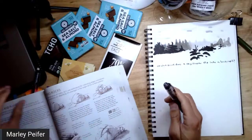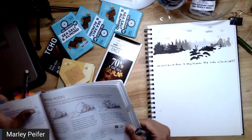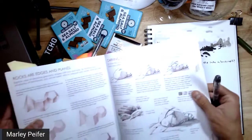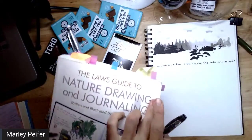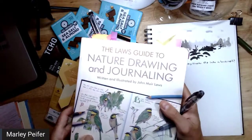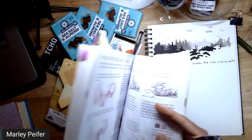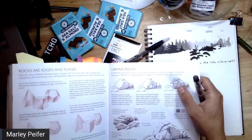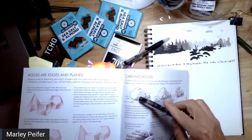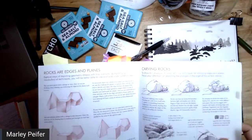Welcome to another episode of the Nature Journal Show. Today we are continuing the theme of Inktober and also the theme of practicing from the Laws Guide to Nature Drawing and Journaling. We're going to do something that a lot of us could probably use some practice at: hatching techniques and drawing three-dimensional objects.